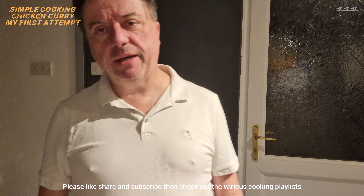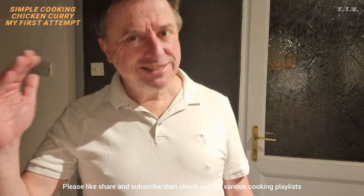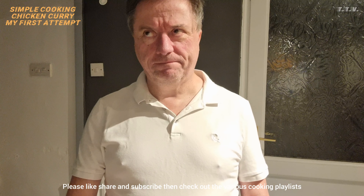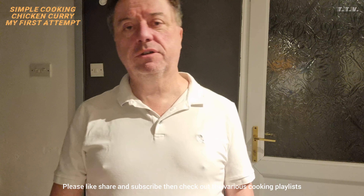Guess what? I'm hungry. I know, I'm always hungry. And I'm going to do something that is going to take me outside of my comfort zone. I'm going to do a curry. Now, I've never done a curry in my life. Never, ever, ever have I done a curry.